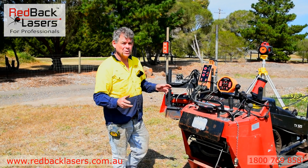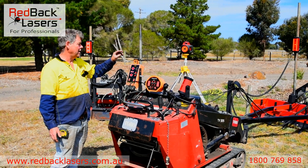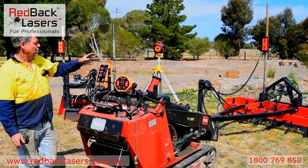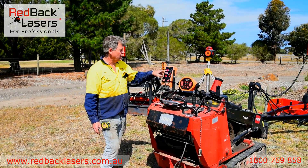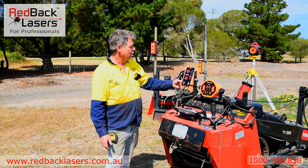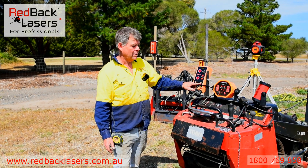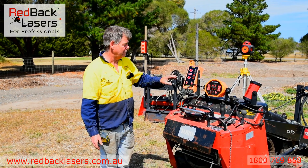We're going to have a quick rundown on our machine automation system running a single receiver and single RAM. We've got the control box there which we can turn off and on. We can raise and lower our RAM independently. We can switch that between auto and manual, and then we have a fine and coarse adjustment in our receiver.